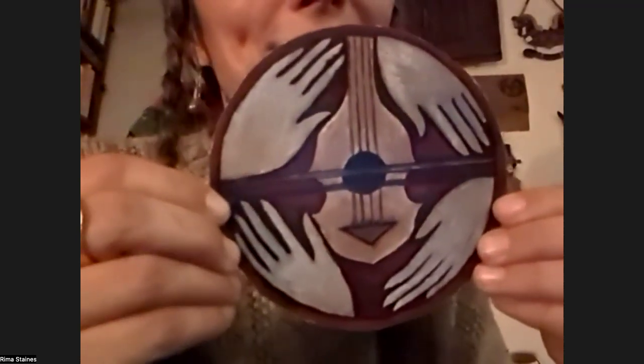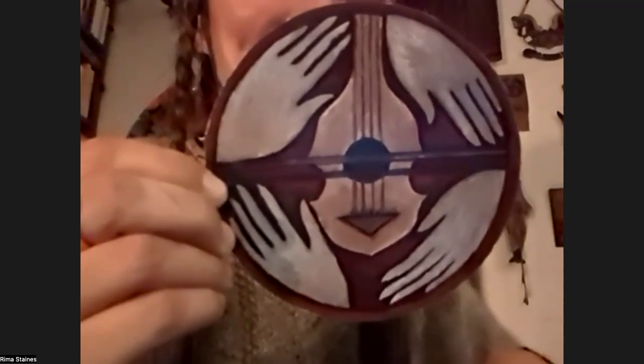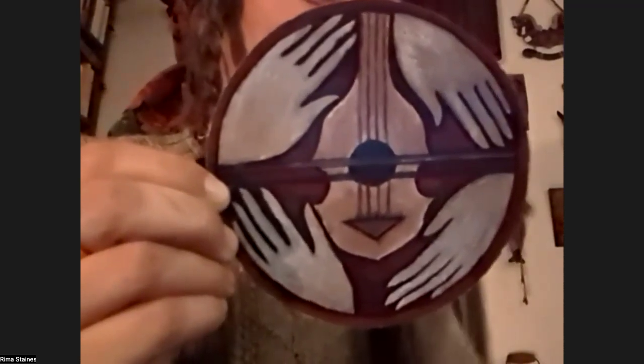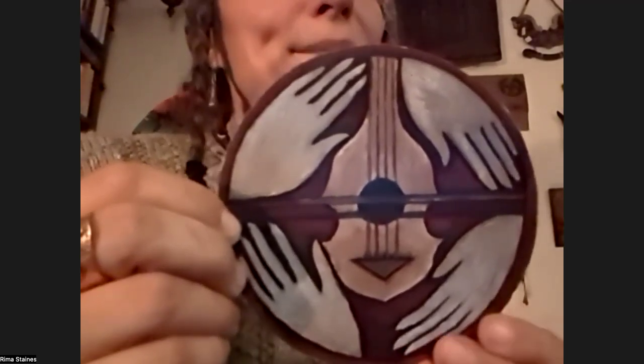Interesting. Let's draw the next card. It likes to emerge. Maybe we need to do three cards — so maybe this can be the Way In, and then we'll draw a Way On as well. There we go.